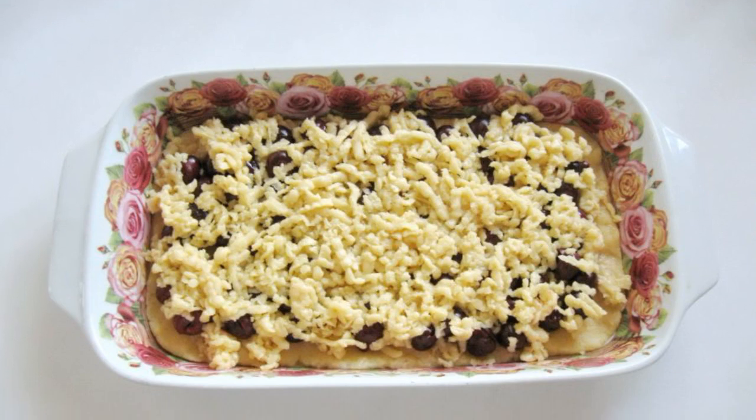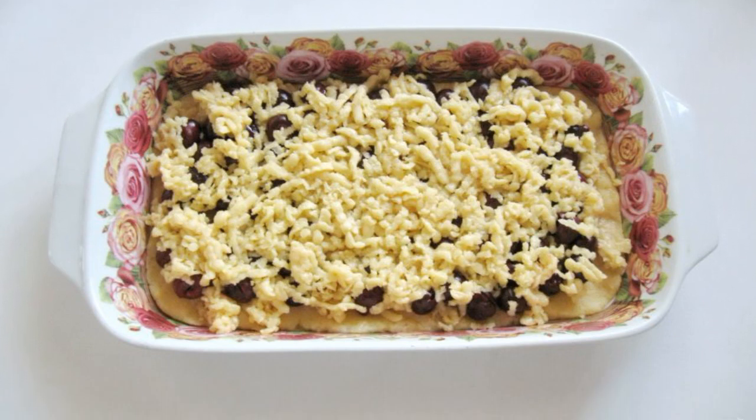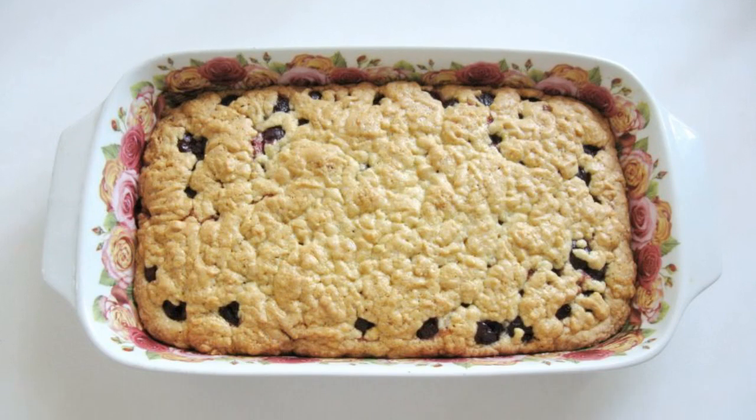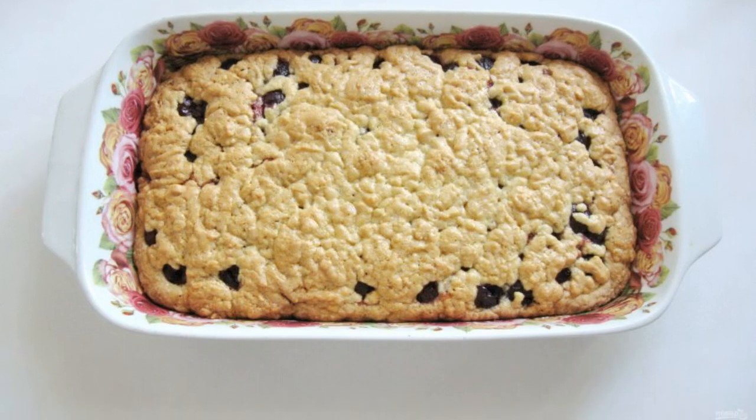Remove the second part of the dough from the refrigerator and grate it directly on the cherry. Bake the pie in the oven at 175 degrees for 40–45 minutes.